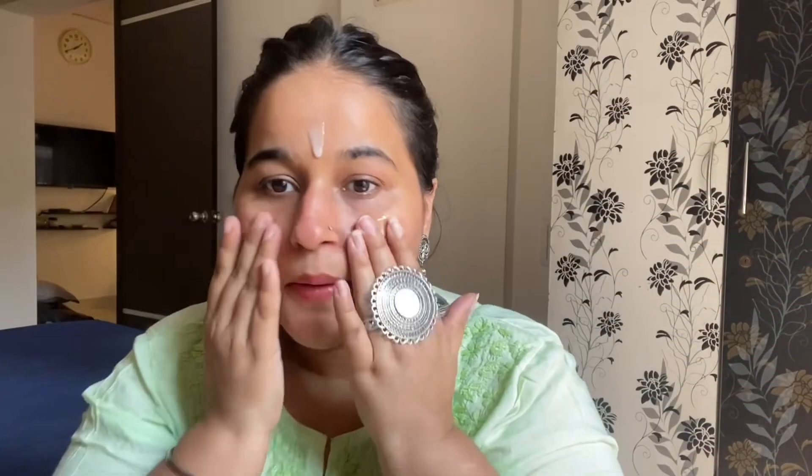Next I applied lip balm, which is Maybelline Baby Lips. My lip balm is officially finished, so yes. After that I am using Pond's serum, which you know is my current favorite.